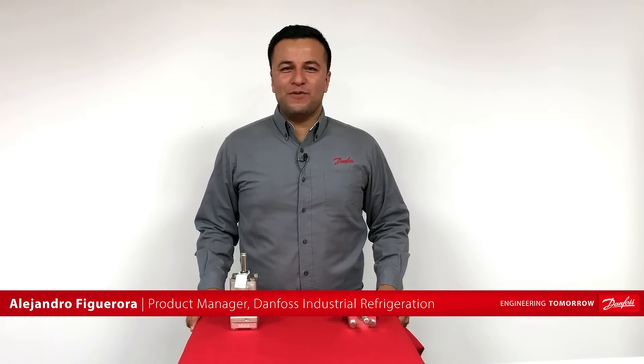Hi everyone, my name is Alejandro Figueroa, Product Manager at Danfoss Industrial Refrigeration.